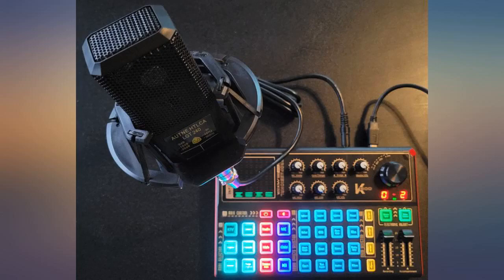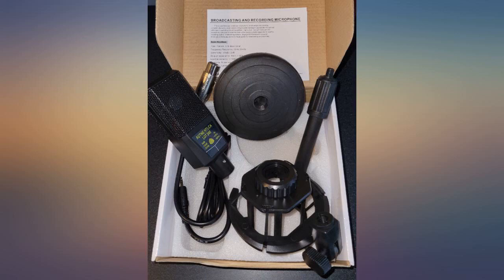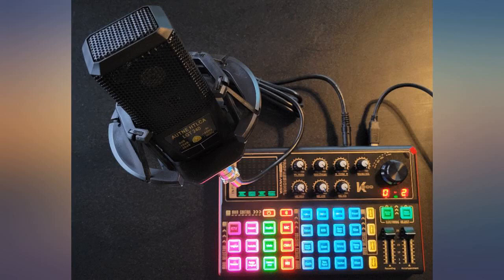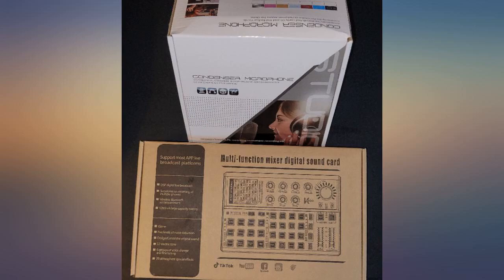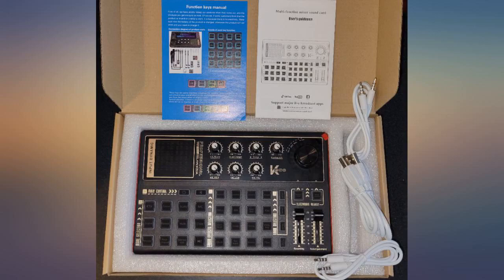My son likes things with a lot of buttons and he makes YouTube videos so I got this for him. He was happy with it. He says the sounds are neat and the ability to add sources is going to be helpful in the future. After two weeks with it, he can say that it was a great present. So I recommend this product on the basis of a recommendation that comes from a 12 year old YouTuber.